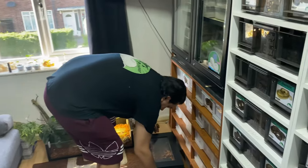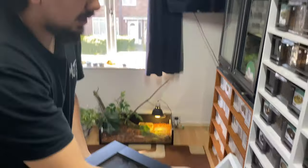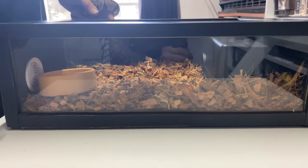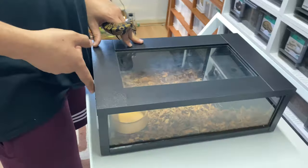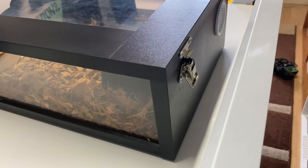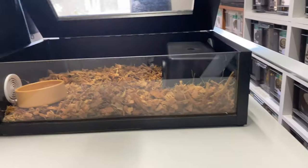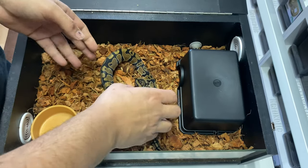This is a Monkfield vivarium — they're neat little vivariums, not too expensive, and they work fantastically well for a hatchling ball python. There's usually two latches on either side which are nice and ensure the lid is secure so the animal can't get out. It's an open-top design, so it's visually more aesthetically pleasing — you can open it from the top for top access to the animals — and it's a nice size.